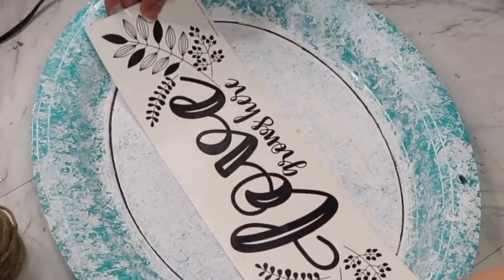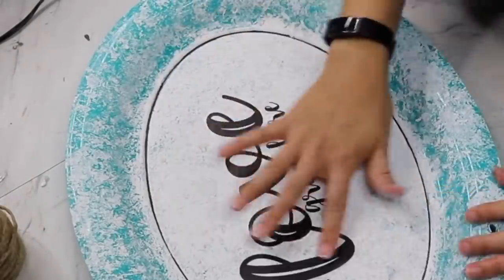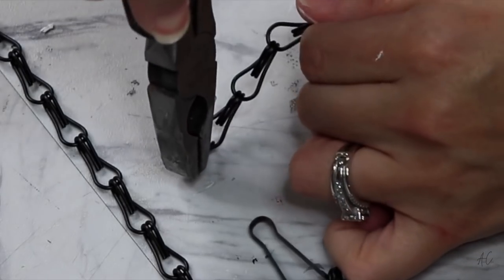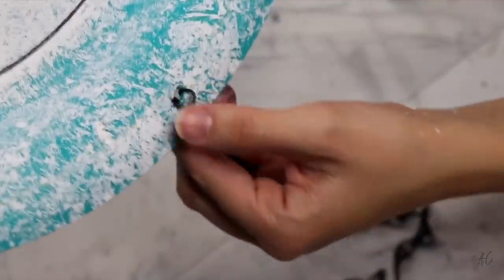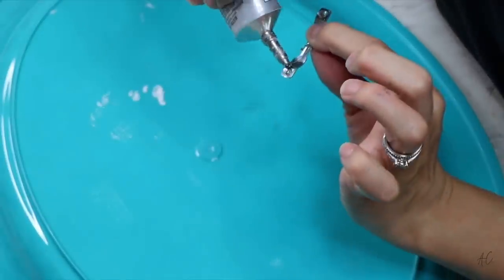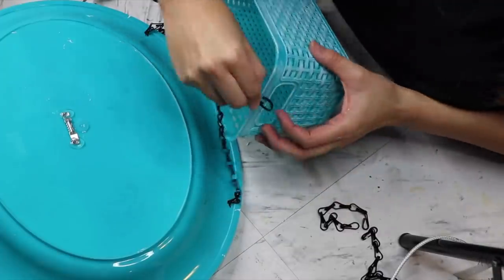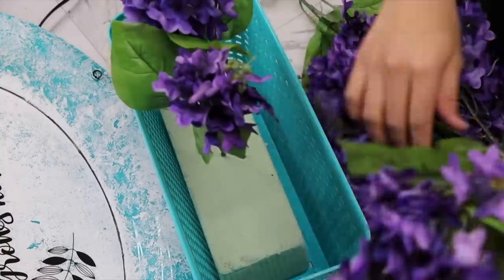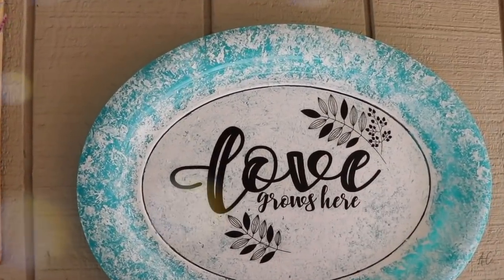I used my pen to trace around the tray, then added a Dollar Tree decal that says 'Love Grows Here' — perfect for this piece. I bent the Dollar Tree chain into a little hook to hook onto the end of the tray, then attached a sawtooth hanger to the back with both E6000 and hot glue so it doesn't rip off the wall. I attached the chain to the basket and added florals — not Dollar Tree florals, but use whatever you like.